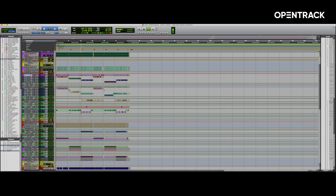Hi, I'm Myles Walker. I'm here today with OpenTrack and Hitmaker Academy to break down a record I did for an artist named Luma called Devil's Saint.